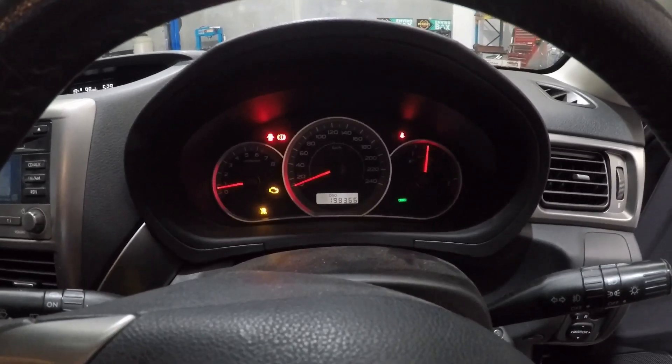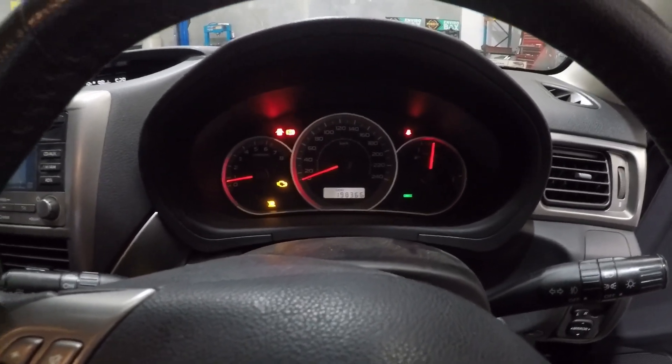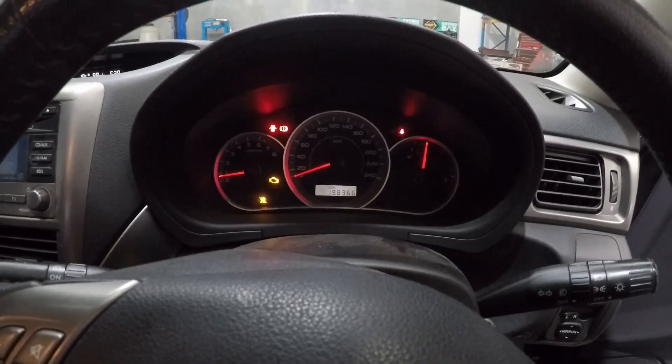As you know with these Subarus, when the engine light comes on the cruise light usually comes on also. So we're going to connect up the Launch Pad and check for codes to see what we have to deal with.